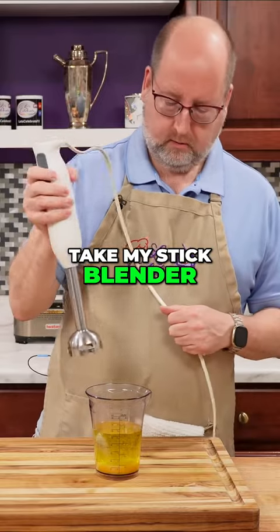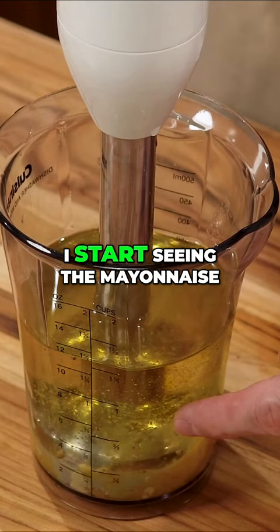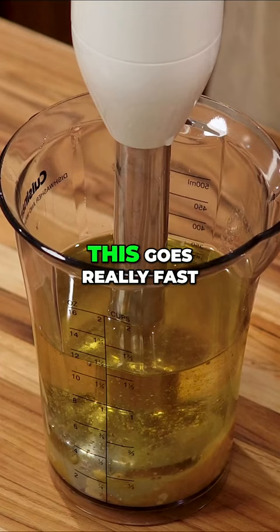Now I'm going to take my stick blender and put it into the bottom. I'm going to hold this on the bottom until I start seeing the mayonnaise billowing out from underneath. And as it thickens up, I'll move the blender up and down to make sure it's all incorporated. This goes really fast.